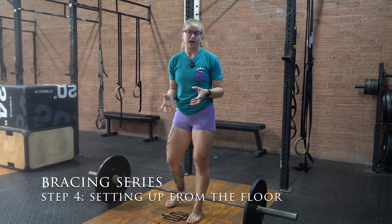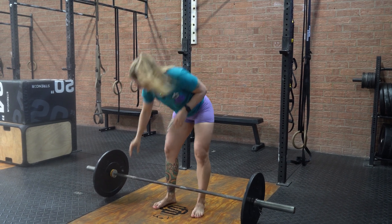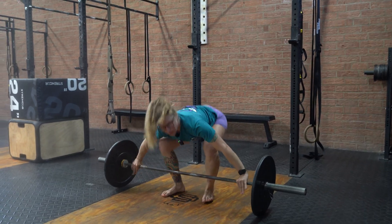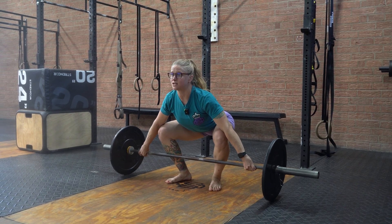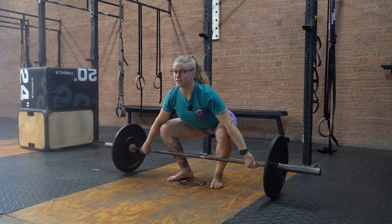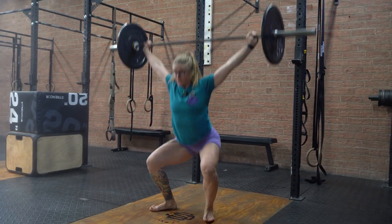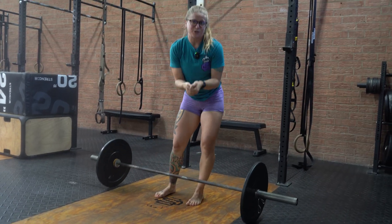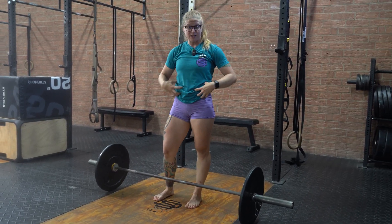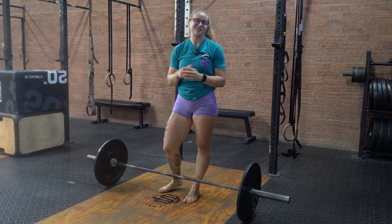For lifts from the ground, we want to make sure we are braced before the lift starts as well. For a snatch, for example, we're going to get all of our setup done — whatever that may be for you — and the last thing we're going to do is take in that air, create that pressure just like we practiced, and then lift. Make sure the last thing you do before you initiate the lift is brace, hold it through the entire lift, and see if that helps you be more stable in your catch and in your movements.